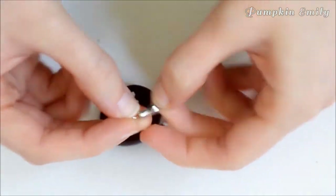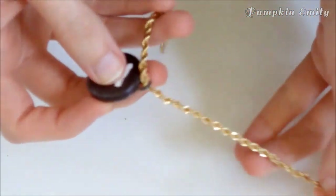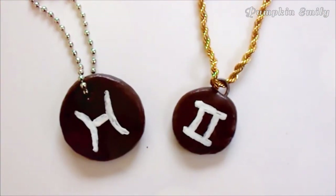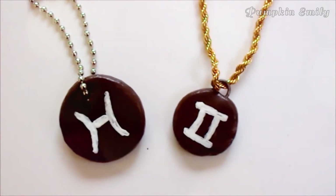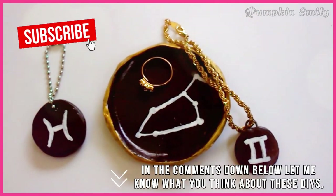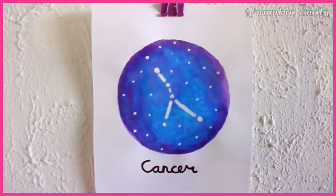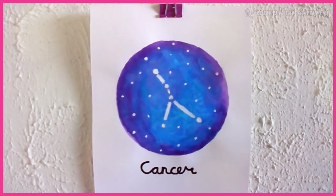And that's how you make these zodiac inspired DIYs! In the comments below, let me know what you think about these DIYs. If you liked this video, give it a thumbs up and subscribe to see more DIYs. I will see you in the next video, bye!